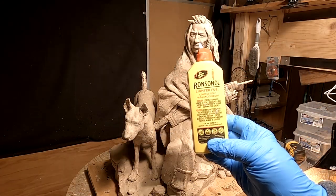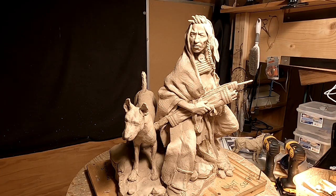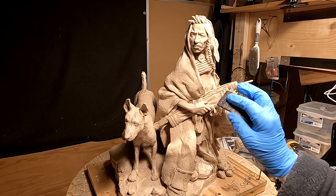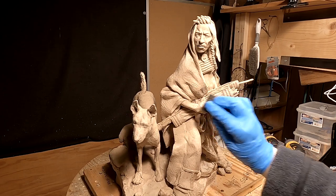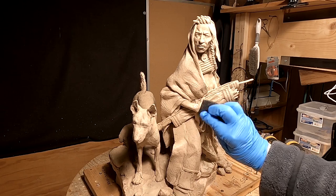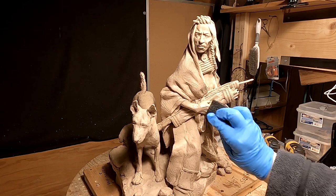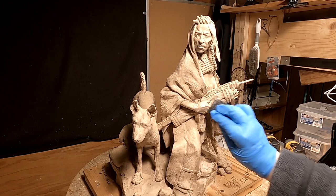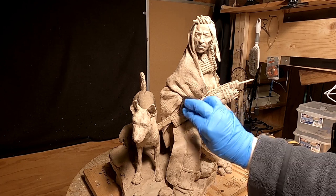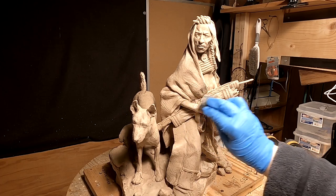I'm going to use some Ronsonol to put the finishing touches on a couple parts of this thing, and I'm using a kind of sponge packing material to do that with. All right, I'm going to talk about my next project here because this is the last thing I'm going to do today on this piece.